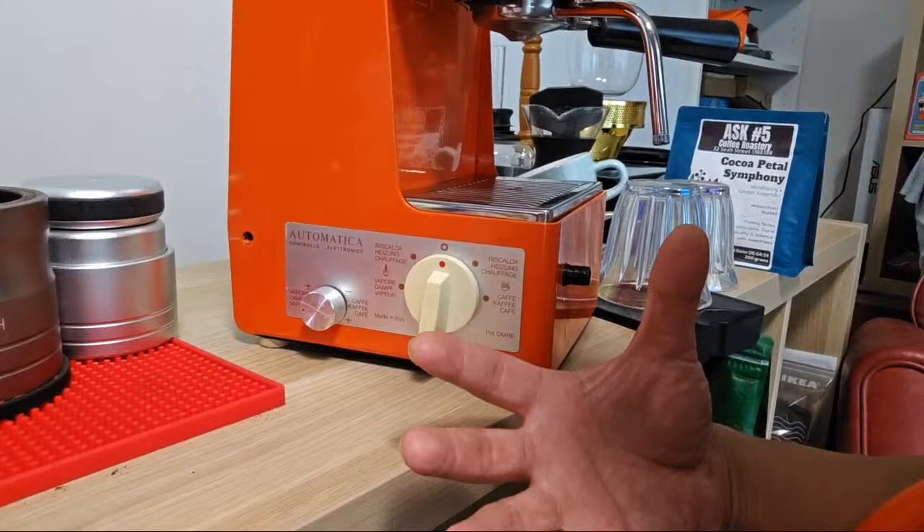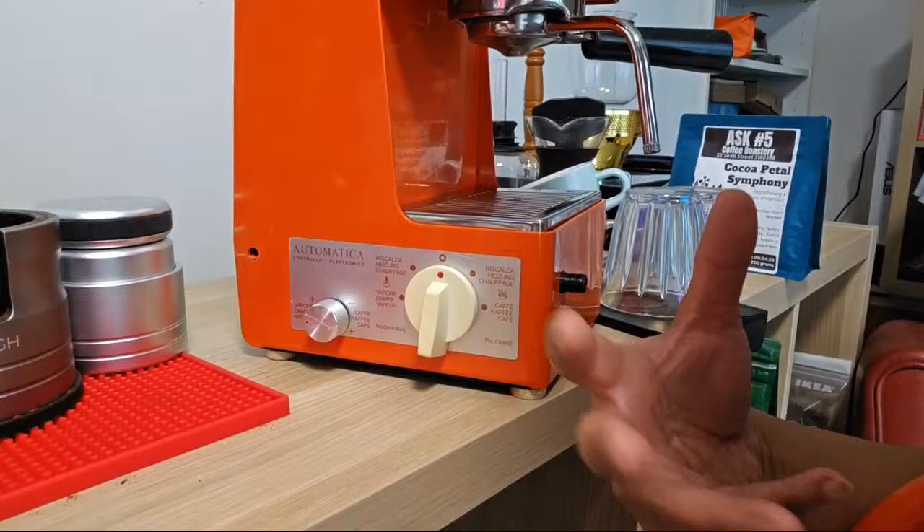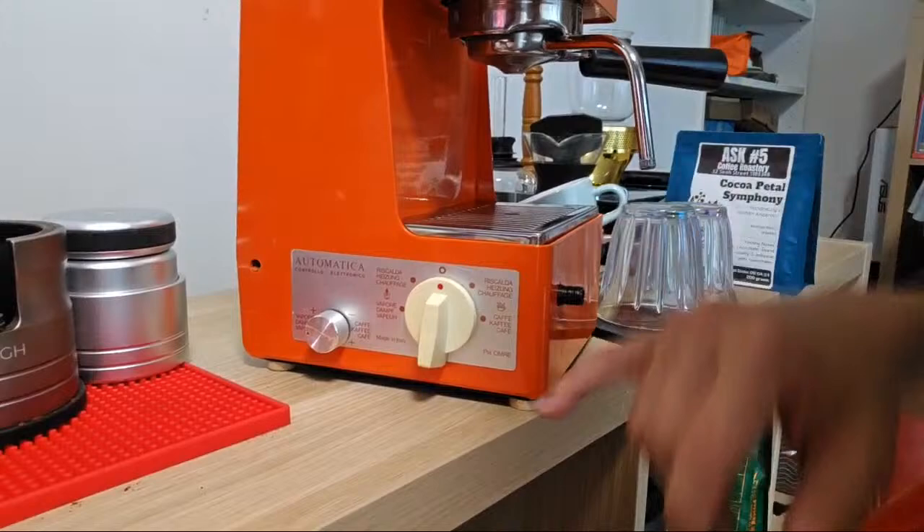I bought another machine but it was not good - the scale buildup inside was so bad it fried the rotary pump. That machine is actually higher spec than this one - it comes with a rotary pump, but currently it's broken. The pump is fried because it couldn't draw enough water through and the motor just fried.